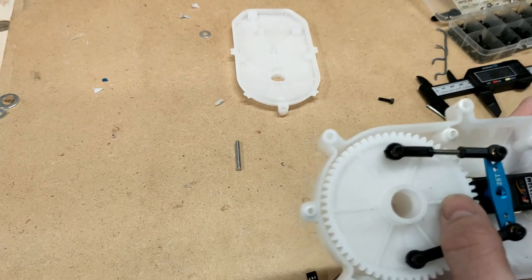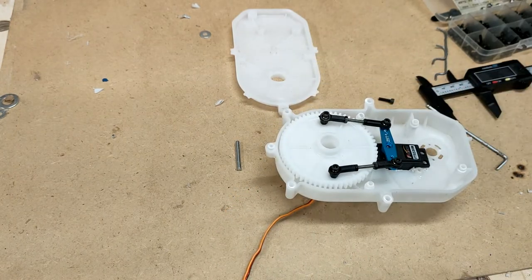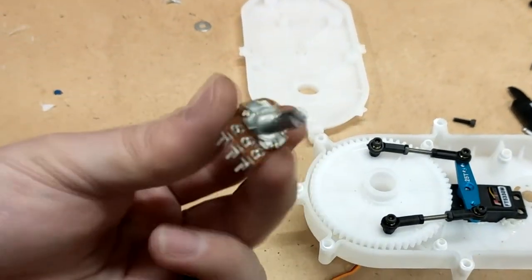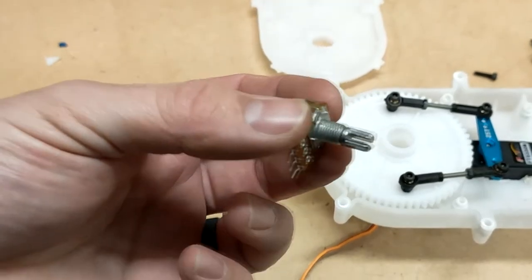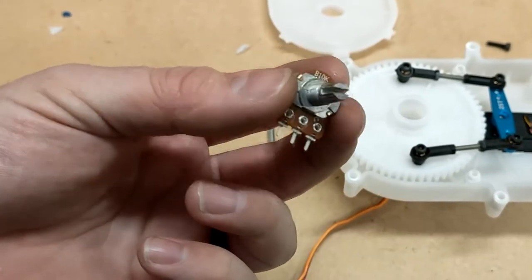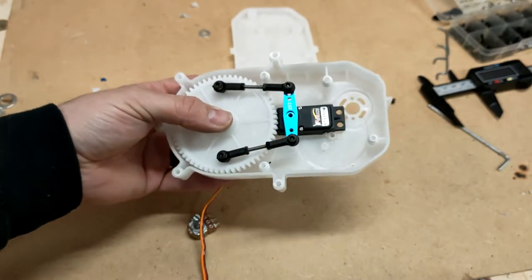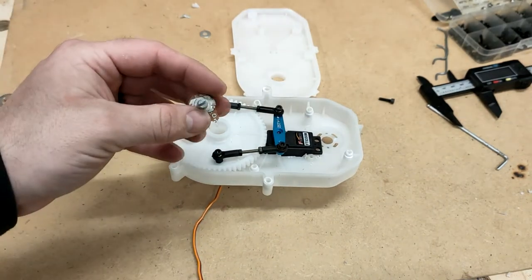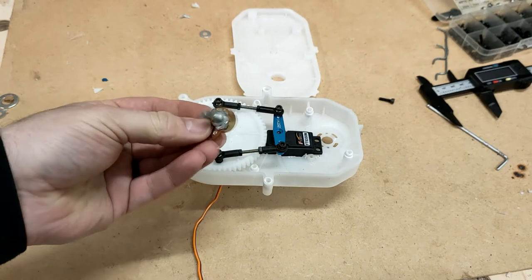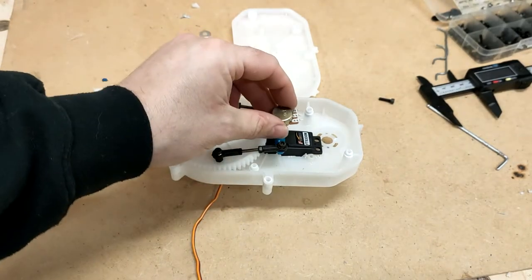Next thing is we've got to work out how to actually screw the servo in place, but there's one other thing that we are going to need to do to the gearbox — we need to attach a potentiometer. You might be wondering why we need a potentiometer when we're using a servo, because with a servo we already know the position. But we need to feed the position back to the car's ECU for other parts.